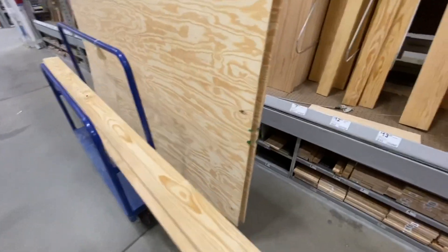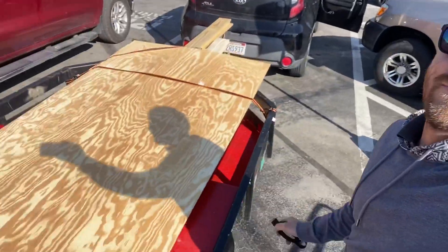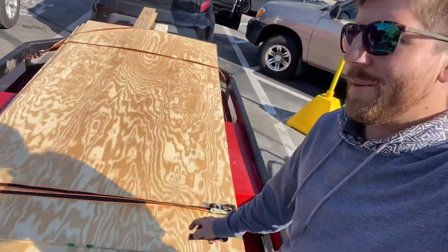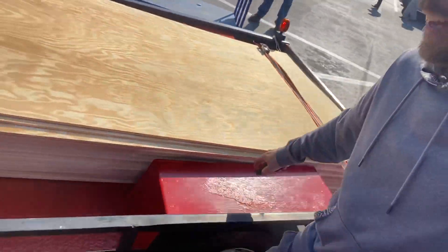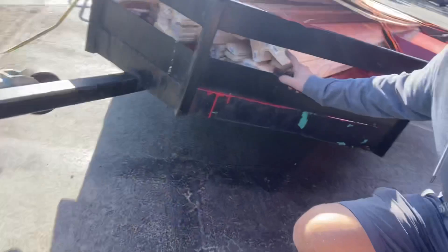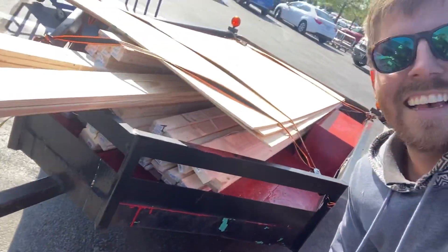So we're here at Lowe's and the price of lumber is just insane right now. We just picked up the lumber for our roofing job. We need to replace a couple boards, so I got just this little bit of plywood and then all these furring strips — and it's $750.